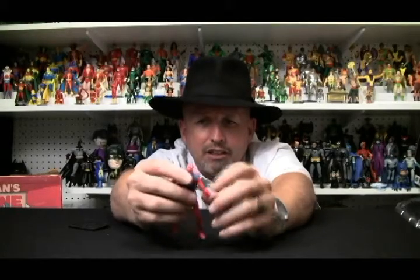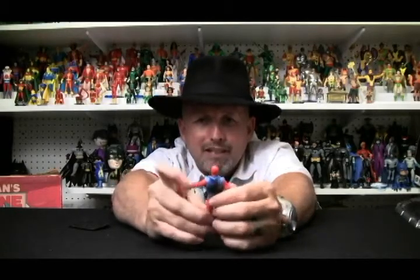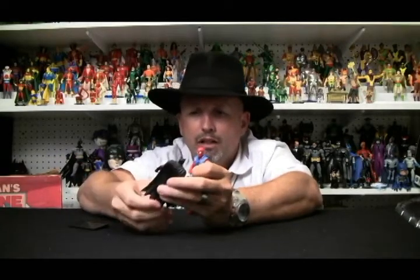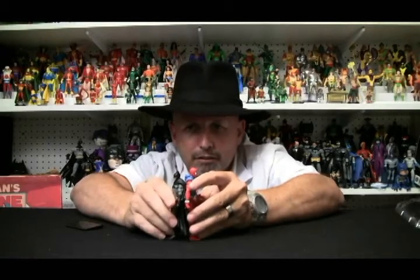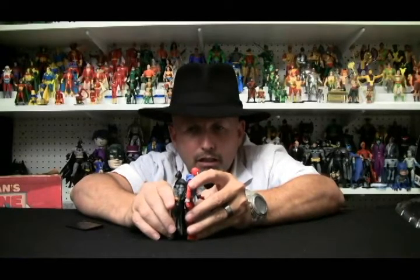He doesn't shoot webs or anything like that, but he does have lots of articulation. These aren't really that bad — this is actually very, very cool. I mean, compared to that schlock that Mattel put out, this is actually very, very nice. I've got Batman here, and you can kind of see that these are bigger than the Mattel ones.